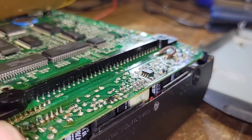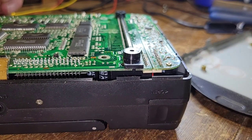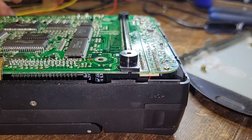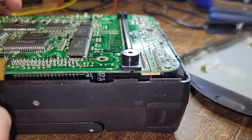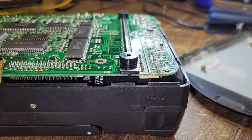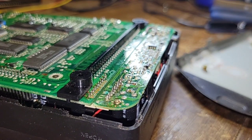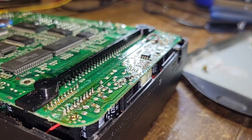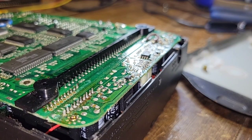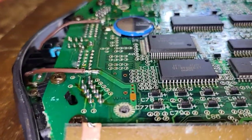I've removed the two solder points. I want a good look at how far down this went. I actually believe that shielding may have saved this, because I do not see any corrosion on the bottom. Let me get in here — there's still one little spot I missed. Yeah, I believe this may have just saved the board.